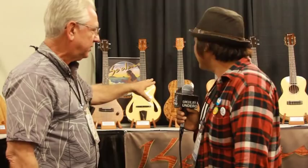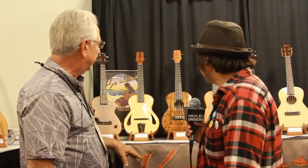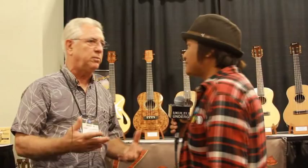Then what we call the contemporary CS model — a little bit different shaping. And then we have now, starting 2013, the models begin at model 100. Slot head or solid head.